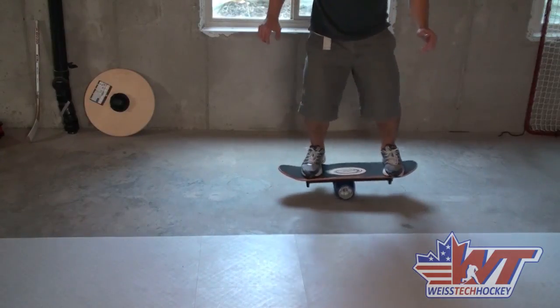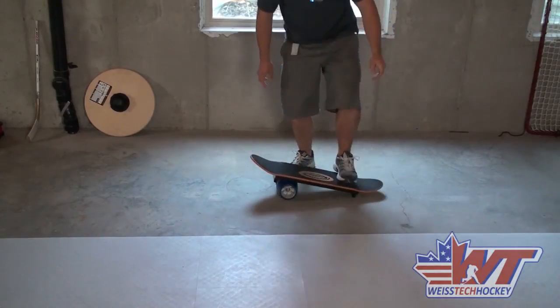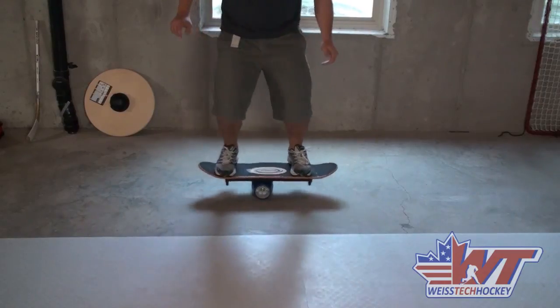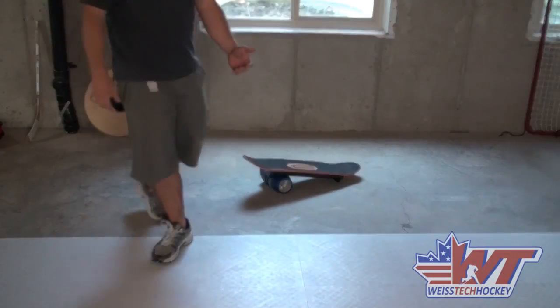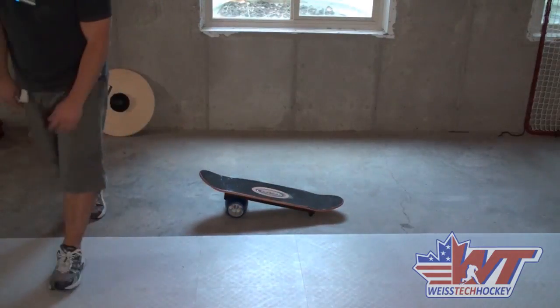Let's try it one more time here. I'm not spinning it good enough. Let's try one more. There we go — that was a little better. Anyways, I'm no professional skateboarder by any means, but you can get good enough to at least mess around with stuff like that.